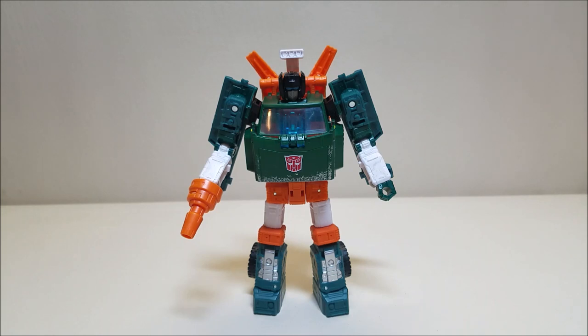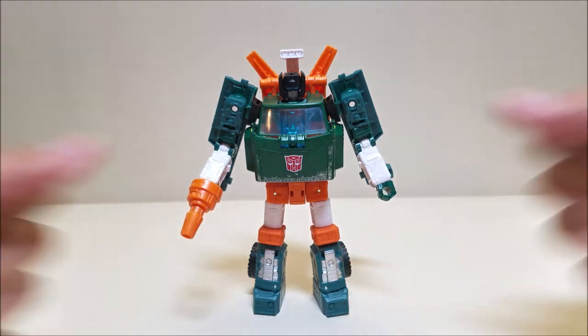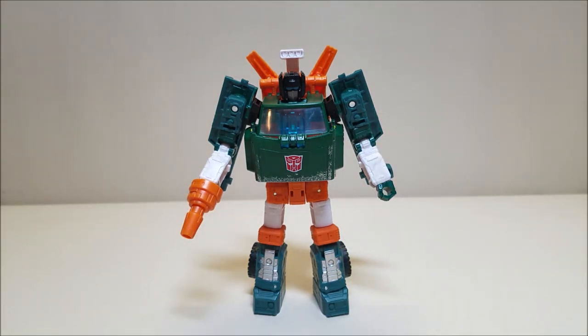And I think that about covers the Transformers Earthrise War for Cybertron Hoist — not Grapple, Hoist. We already did Grapple; this is Hoist. Let me know what you think of this figure. Give me some thumbs up, subscribe, and share with your friends if you like what you see. As always, thank you so much for watching, and I'll talk to you next time.